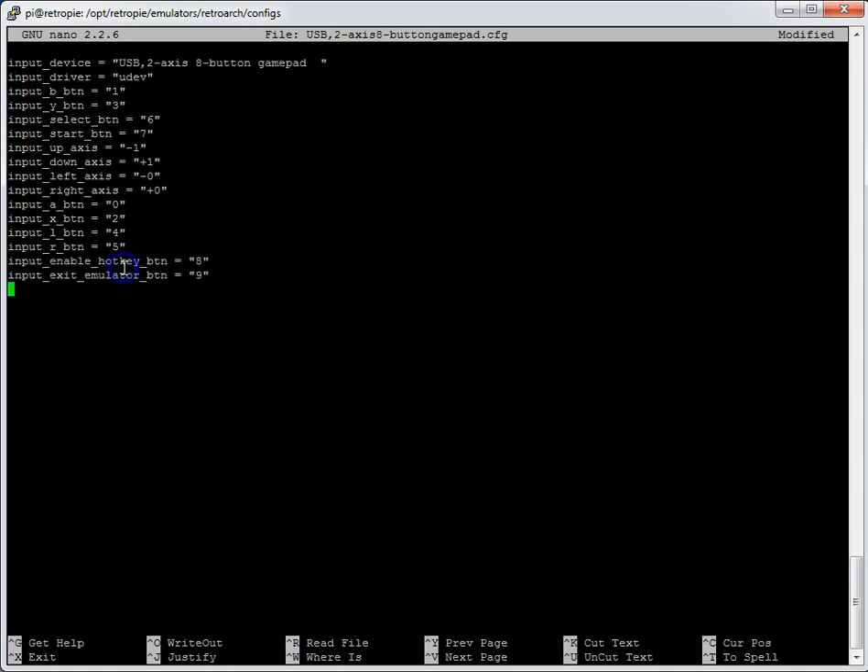Type `input_enable_hotkey_btn` — I've currently got button 8 as the hotkey but that's wrong. Looking above, my Select button on this controller is number 6, so I'll change that to 6. I'll change the exit emulator button to Start, which is number 7. So if I'm in a game and hold down Select then tap Start, it will quit out — very useful to avoid needing a keyboard plugged in.